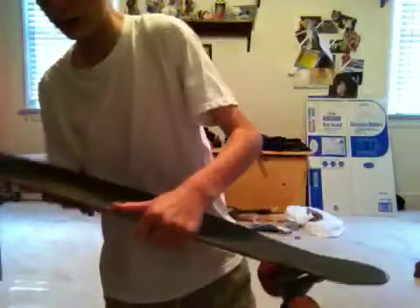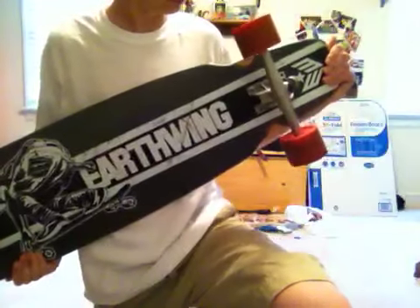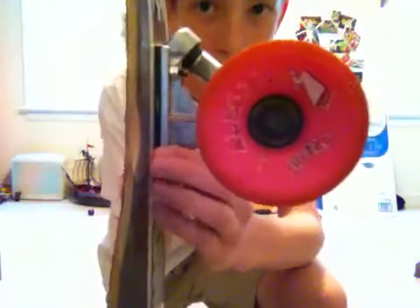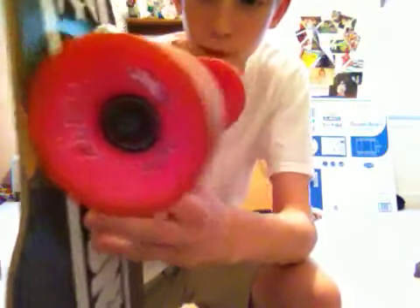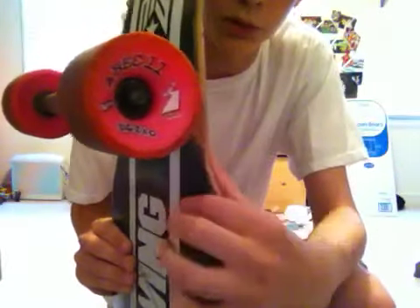I'm not sure how wide it is — probably around eight or nine inches, maybe ten. Not the best board in the world. I've got some Cairo one-eighth inch hard risers in here to help prevent wheel bite, which is also helped by the wheel wells cut into the deck.